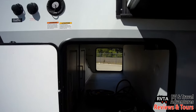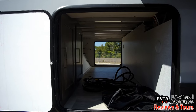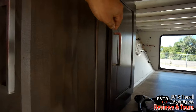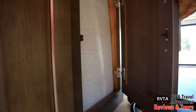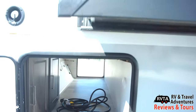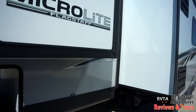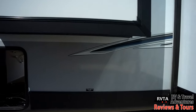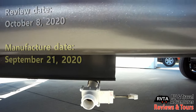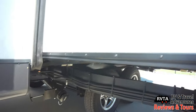You see the city water connection, and they have a rather large — gigantic, in fact — pass-through storage in this unit. Behind this door is obviously some of the utilities for this unit, easy access. This unit has two slides, and right down there is the knife valve, an upgraded version of the low point drain, and there's a black tank flush right there.